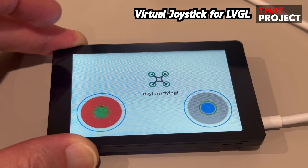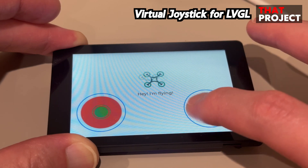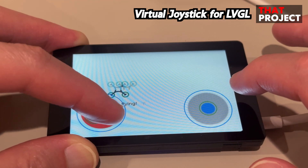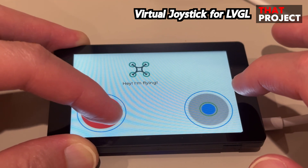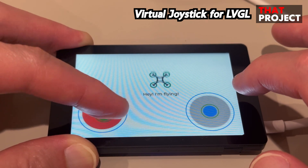One thing I need to mention is that, unfortunately, the current LVGL only supports single touch. So you cannot attempt touch events at the same time. For example, if you have two joysticks on the screen, you can only control one at a time.